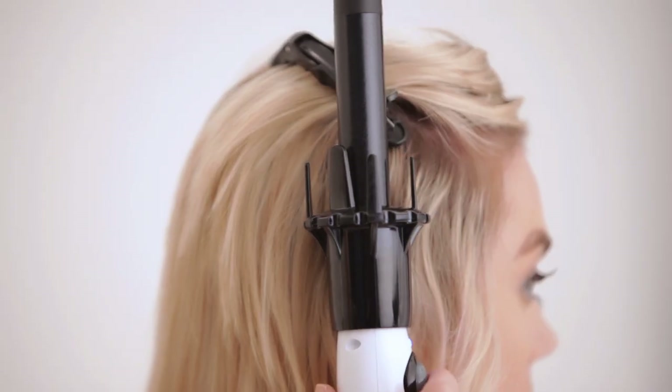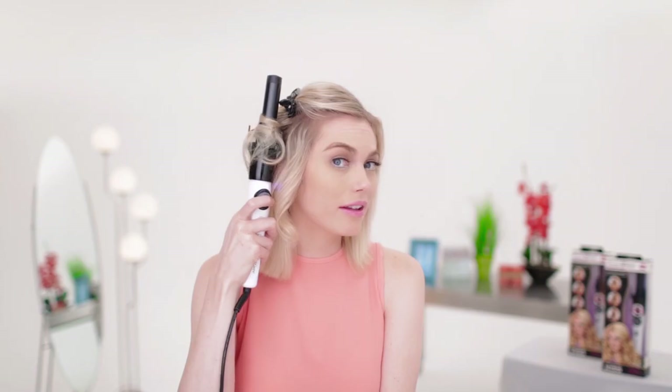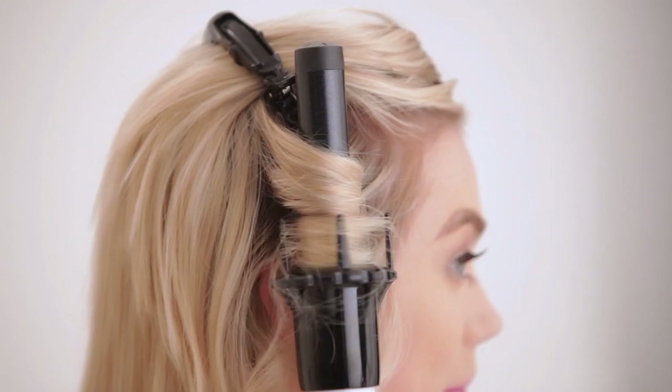If you prefer your curls more free-flowing, you can alternate the curls. Hold the InstaWave vertically and place the spinner close to the roots. Press the button on this side to create an inner curl, and press the button on the other side to create an outer curl.